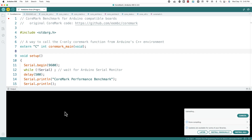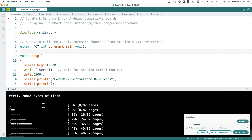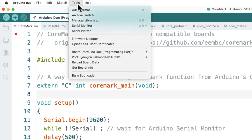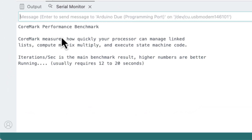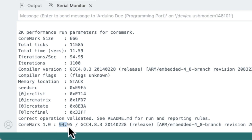The code will upload to your Arduino board — in this case I have an Arduino Due. Once uploading is done, open the serial monitor by going to Tools > Serial Monitor. It opens up a window and lets you know it's running the CoreMark performance benchmark, which should take about 12 to 20 seconds. Once it's done, it spits out these numbers. The most important one is at the bottom where it says CoreMark 1.0, followed by the score. For the board I have connected, it's 94.95.